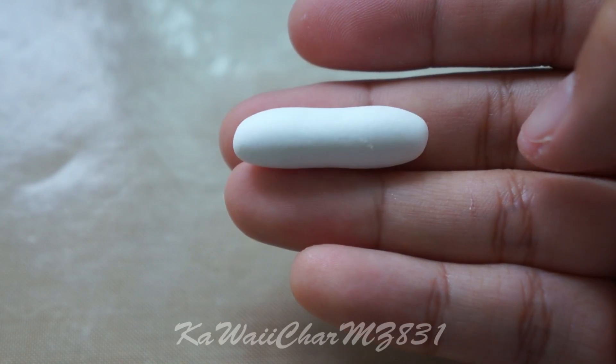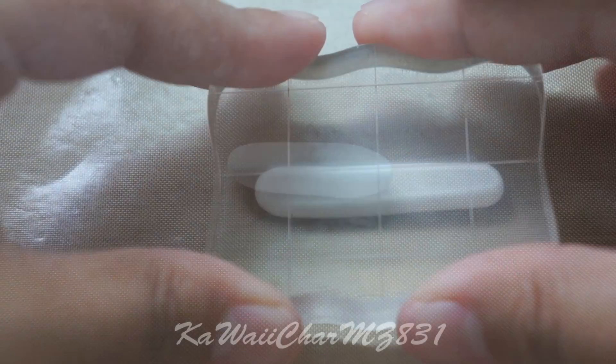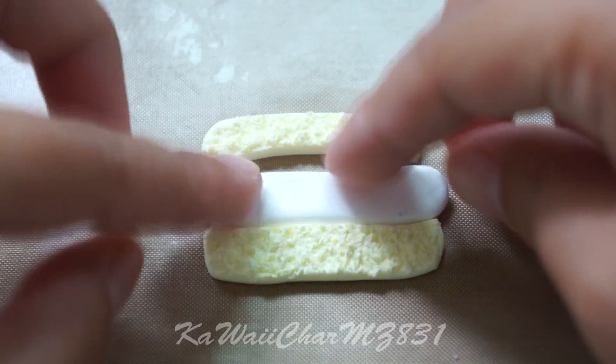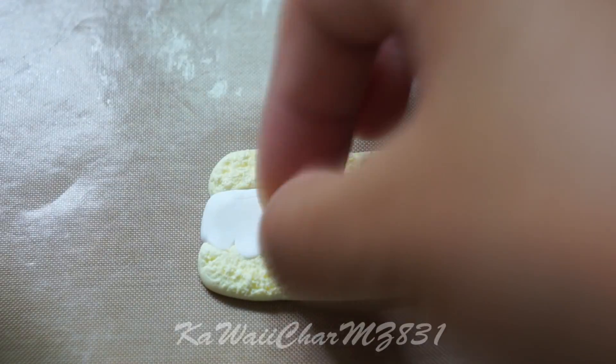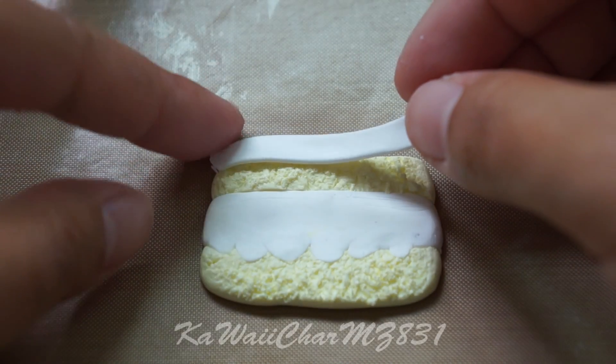Then you're going to take some white clay and roll that out into a log and flatten that. Then just fit it in between the cake layers. Then take some little pieces of white clay for more texture for the cream.